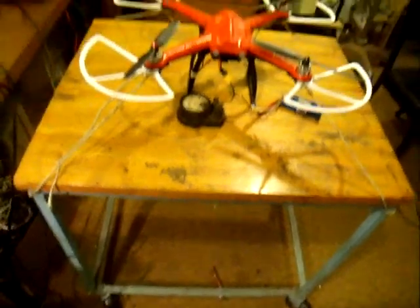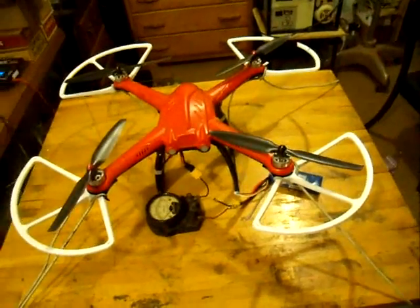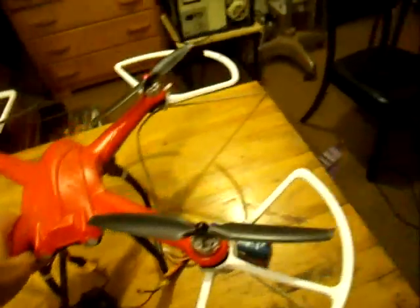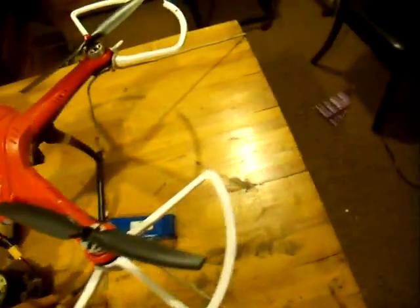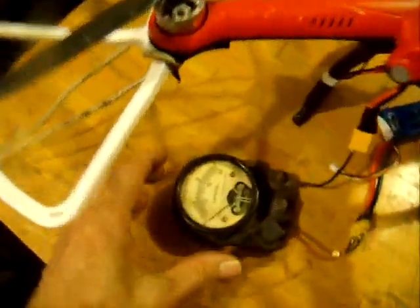We're going to make a test to see what the current draw is on the Freex SkyView under normal hovering and under full power. We've got the SkyView clamped to the bench with bungee cords so that it can fly under full power without tipping over. The battery is out of the way and we've got an amp meter here — I can position that so we can see it.